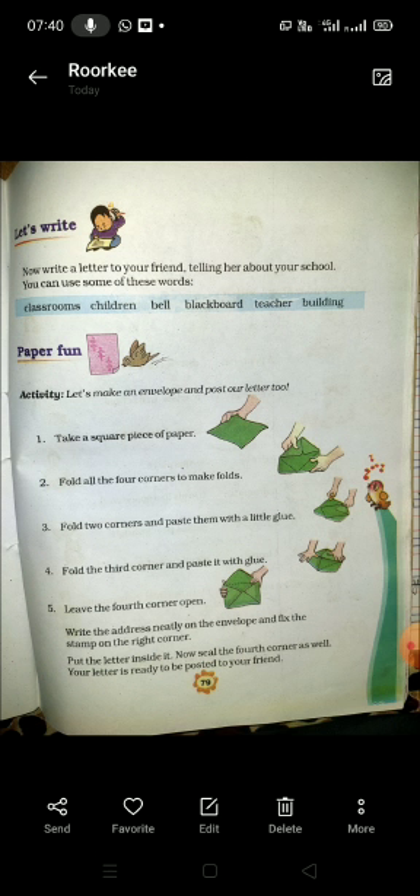Third step: fold two corners and paste them with a little glue. Fourth step: fold the third corner and paste it with glue. Fifth step: leave the fourth corner open.